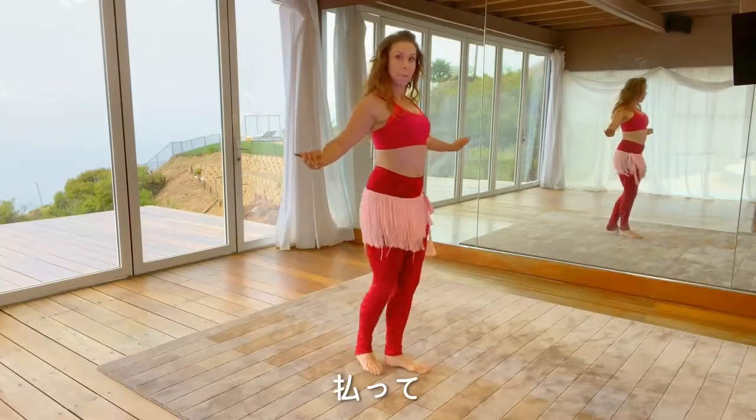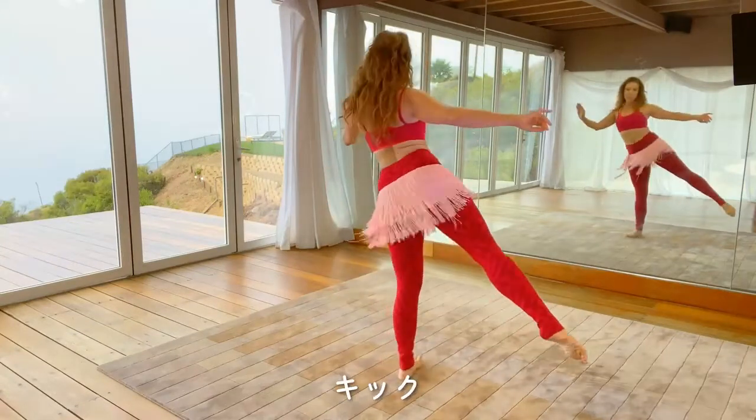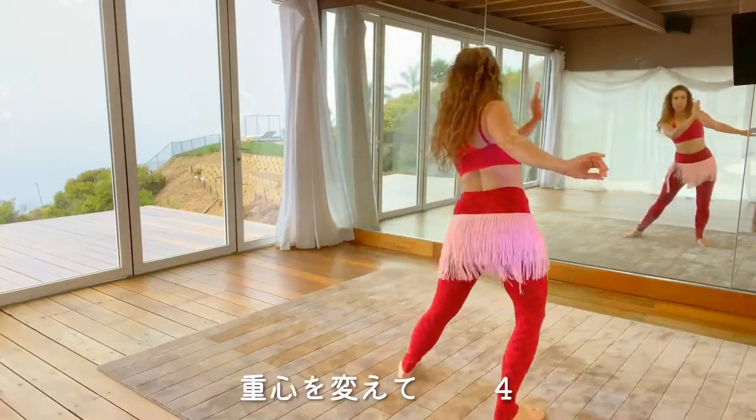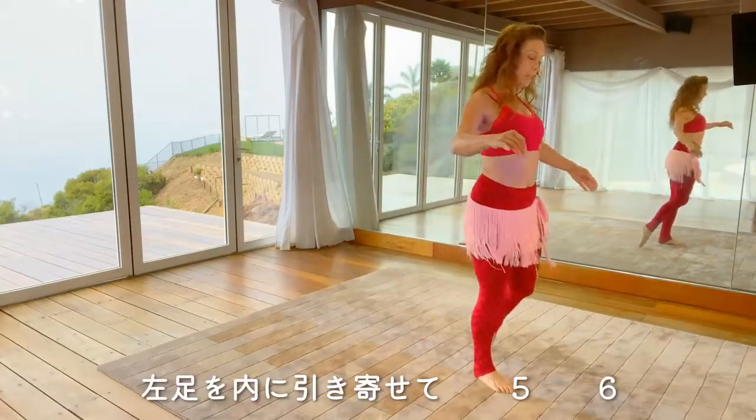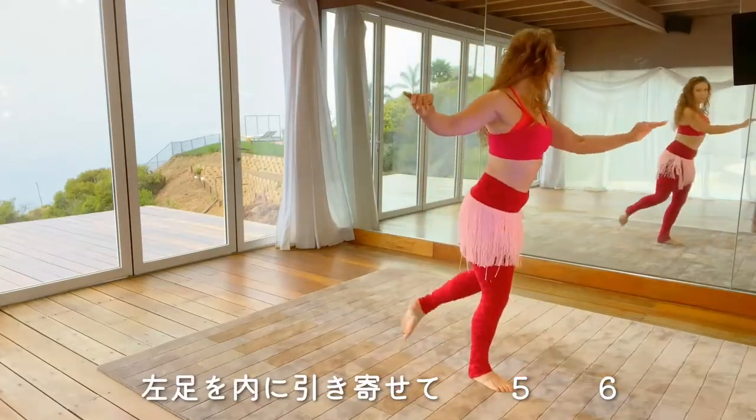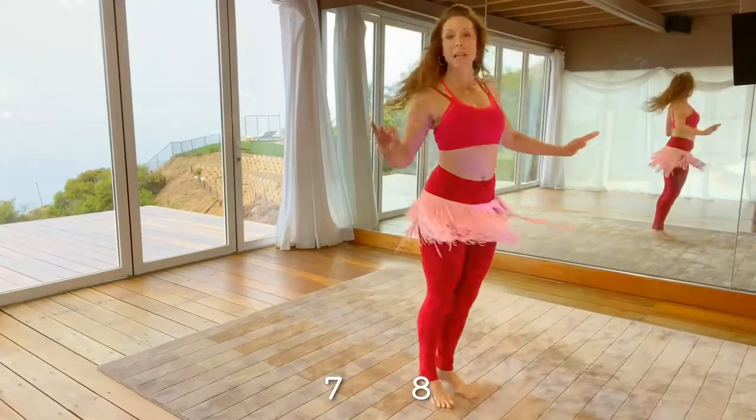Step on the left, brush, kick, three, change the weight on four, and then drag the left foot in, five, six, cross back, seven, eight.